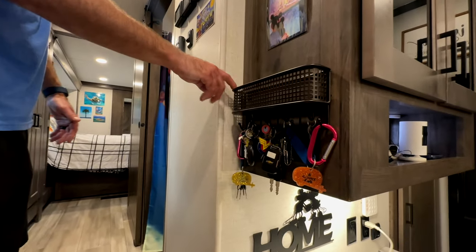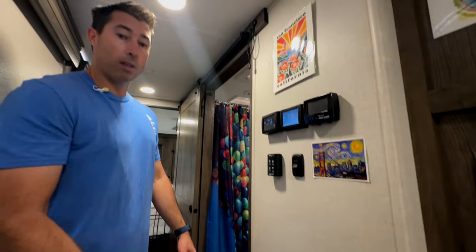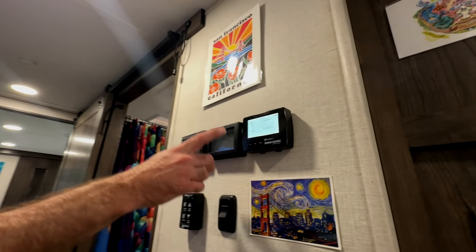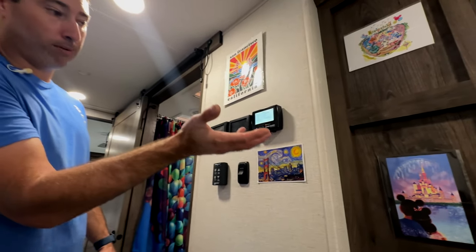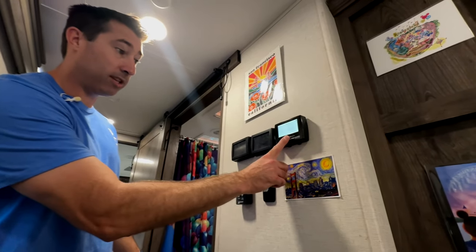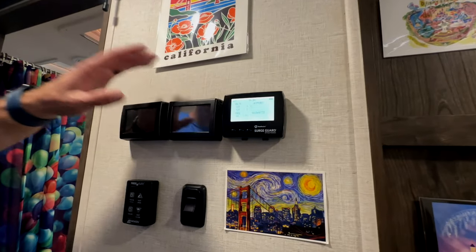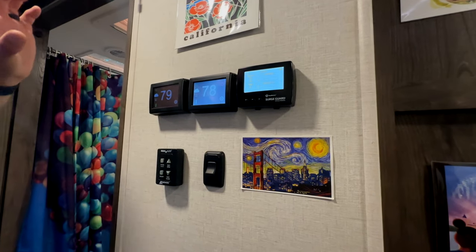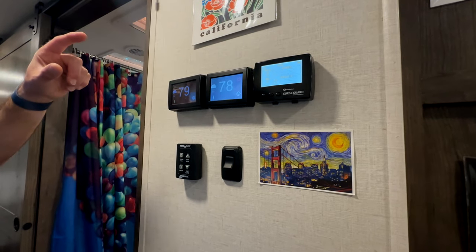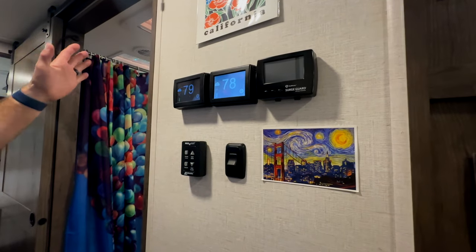For organization, we have a little clutter catcher and key hooks held in with a couple of screws. We also talked about the Surge Guard outside — the monitor inside shows our volts, amps, and kilowatt draw, and if there are any faults with the system, it'll tell us. The Micro Air wireless Wi-Fi/Bluetooth thermostats are set up for each of our AC units so we can monitor temperature and turn them on and off as needed while we're out on the road.